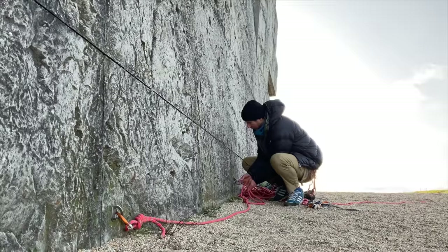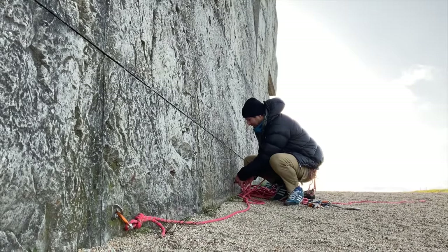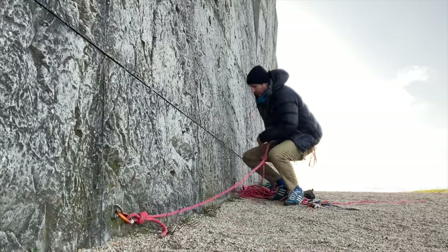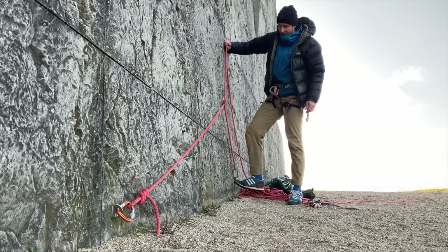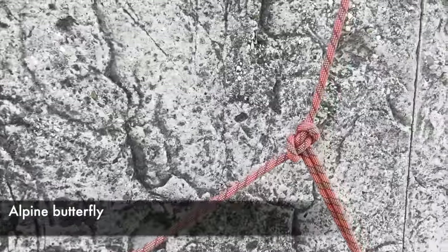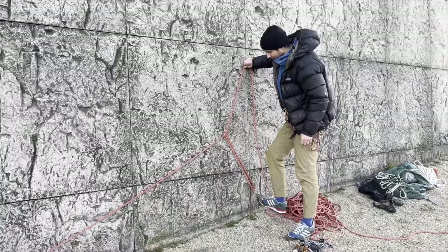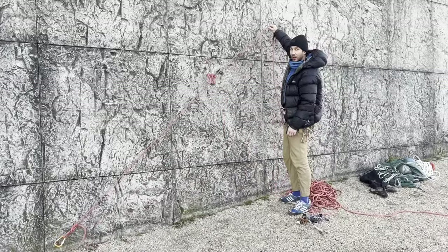For lead rope solo the first thing to do is to build an anchor at the bottom. We're very lucky here because there are bolts at the bottom of the route, but otherwise you would have to build an anchor using trad gear. If you don't know how to do this then enroll for a course. Gerke uses a figure of eight on one bolt and a long alpine butterfly on the other. This way if one of the bolts fails, the amount of extension is minimal and the other bolt won't be shock loaded as much.